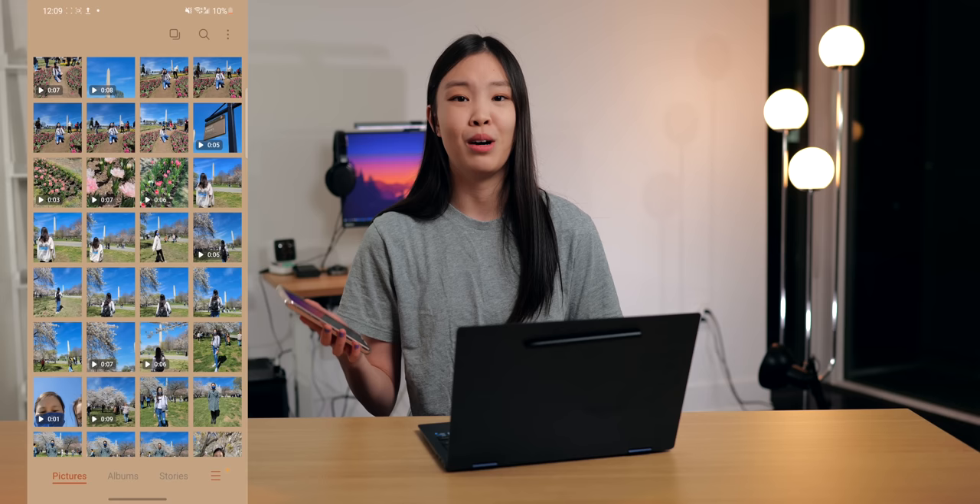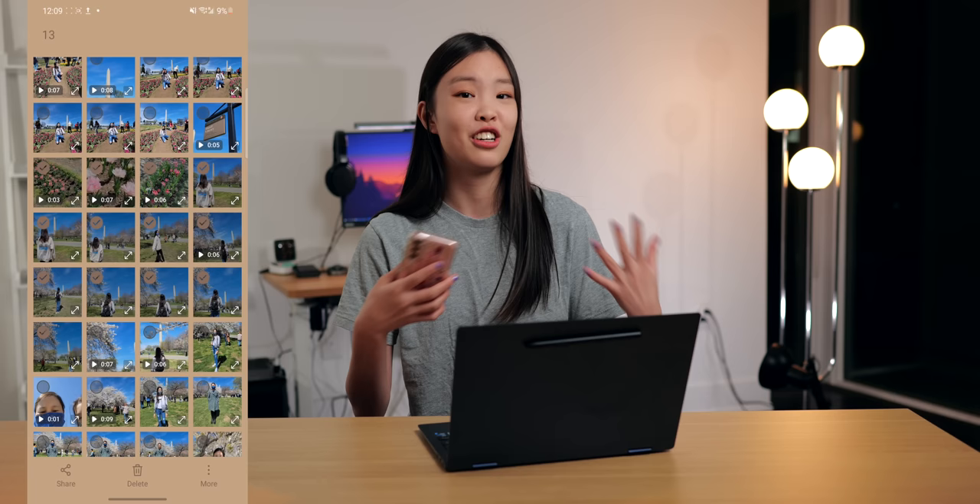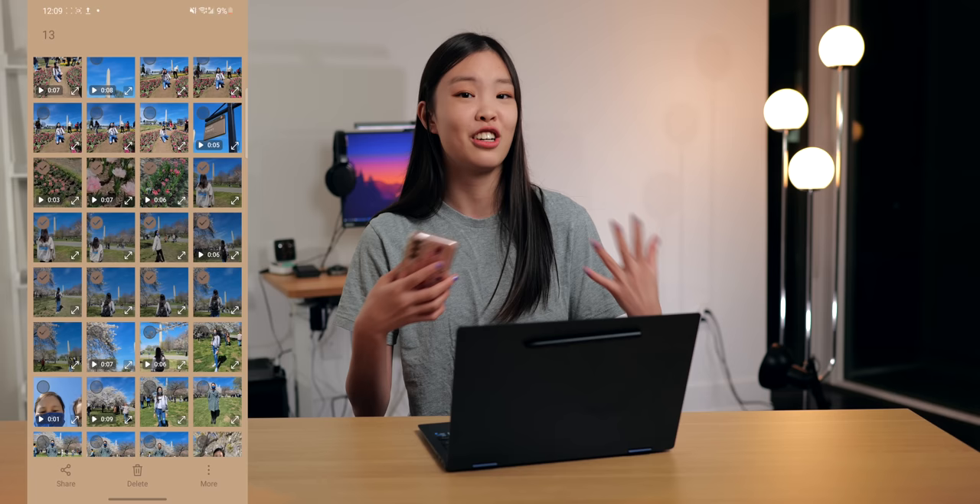Lastly, before I end this video, I just want to talk about the Samsung ecosystem. Because my phone is also a Galaxy device, I can actually quick share photos and videos from my phone to this laptop, and for me this is honestly a game changer. Right now I have to plug my phone in and then use a third-party app to transfer photos and videos, which is kind of a process. But with quick share, it's literally just one click, so I definitely find this feature to be extremely convenient.